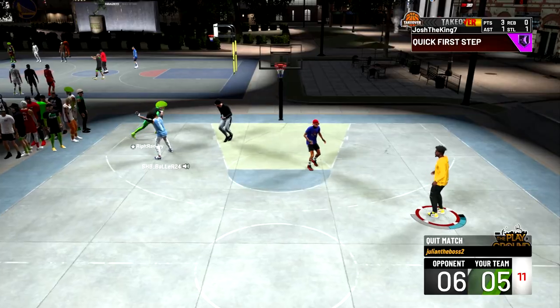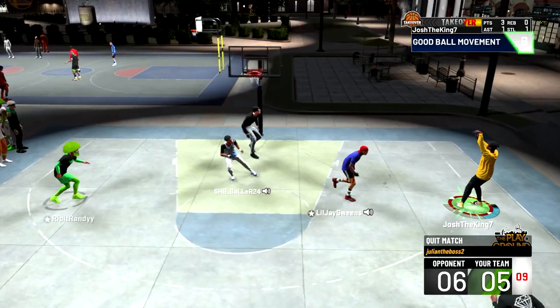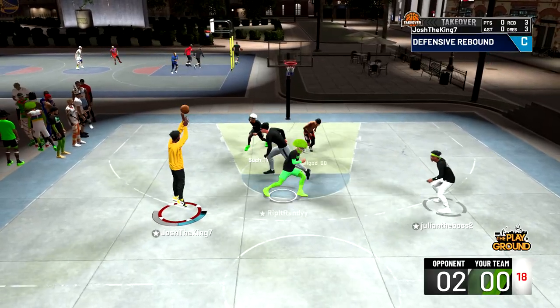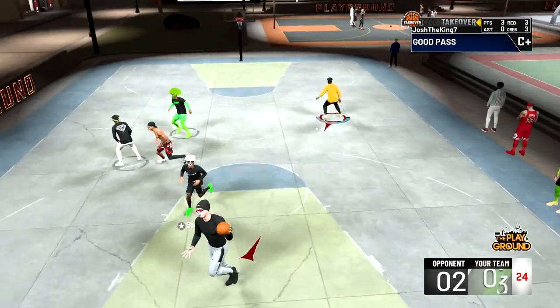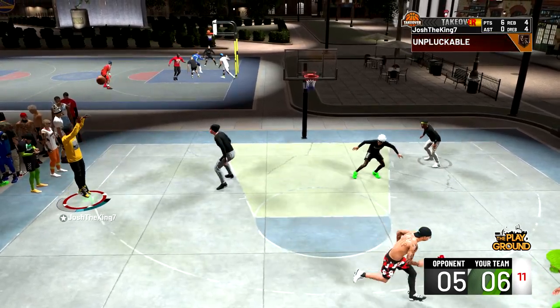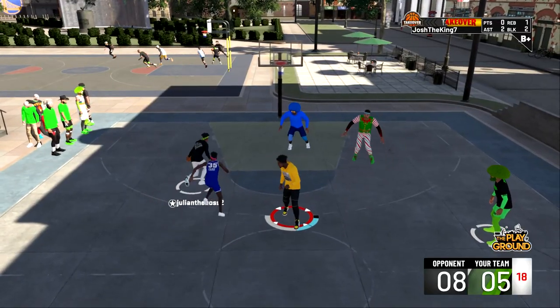The way I got really good with this jump shot was I went into MyCourt and started shooting with it — I was greening pretty much every shot. Then I went out to the Park and wasn't greening all my shots right away because there is a latency difference between Park and MyCourt, but once I did start greening a little bit, it turned into a lot really fast.